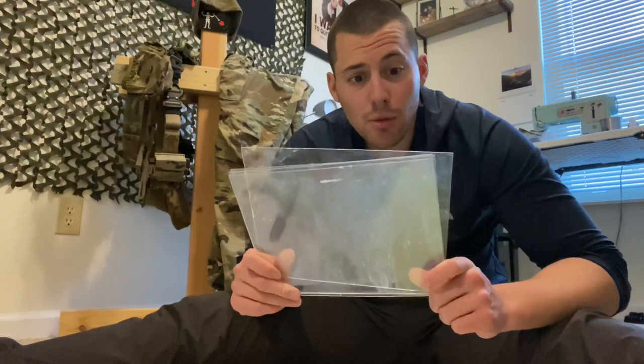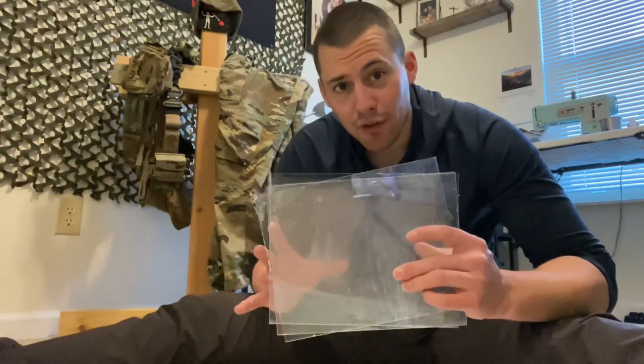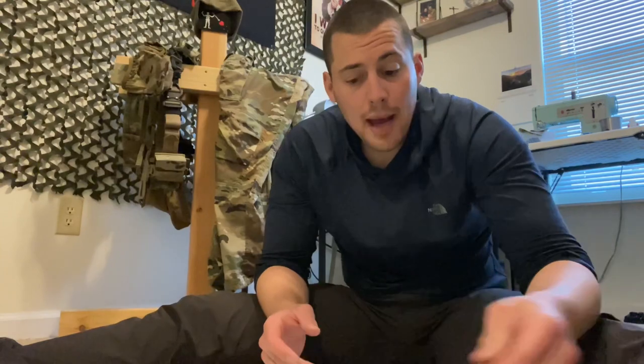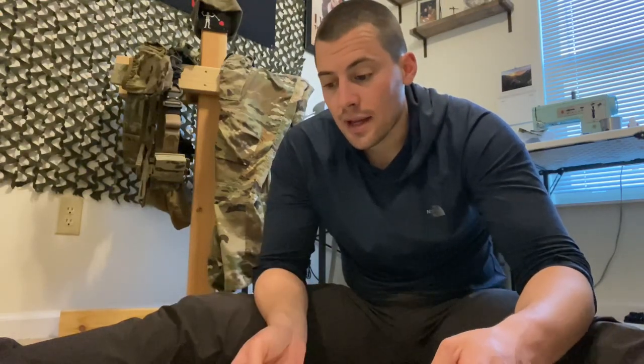You can just throw a notebook paper in the back as backing so you can write on it and take notes, or you can put an actual map in it. Obviously the whole map isn't going to fit, so you have to section it out, fold it, and do whatever you need. Then you can write with a Sharpie or map markers on the plexiglass and clear it off if you're going to be captured, so the enemy doesn't have all your information. You can keep reusing it rather than wasting paper.